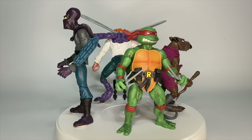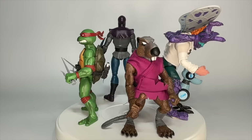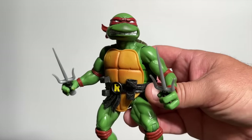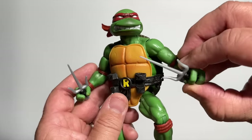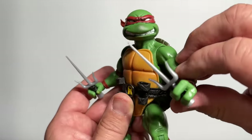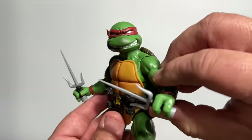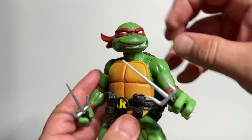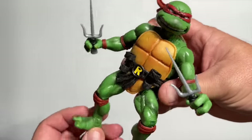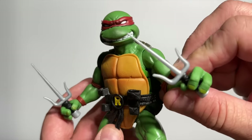Wave 1 got it all started, including Raphael, Master Splinter, Baxter Stockman, and a Foot Soldier. The guys at Super 7 are no dummies. They know that if they came out with a first wave that included all four Turtles, people would pick that up and then probably be done with the line. So instead, they sprinkled the main Turtles throughout the first four series, and of course, you got to start with a banger.